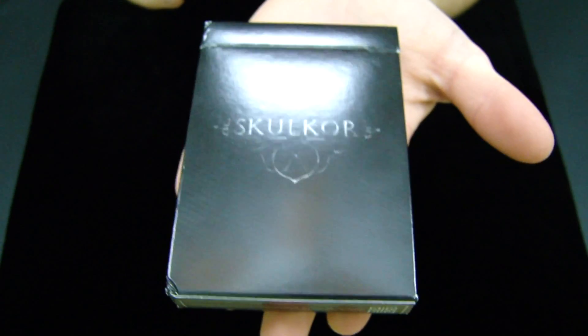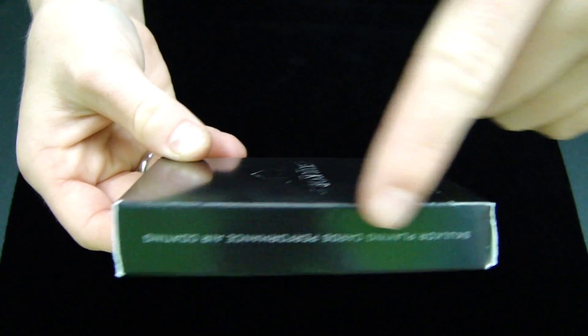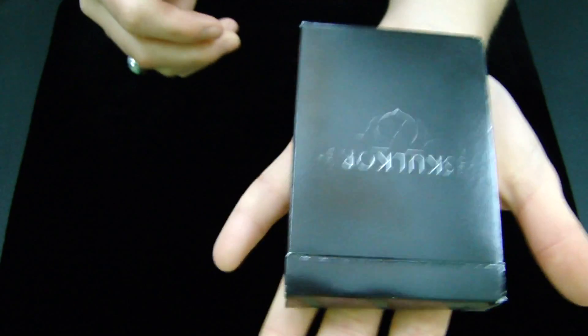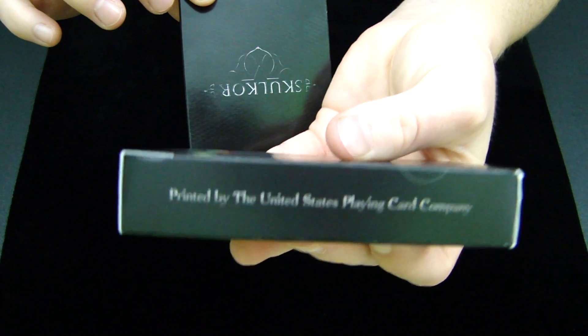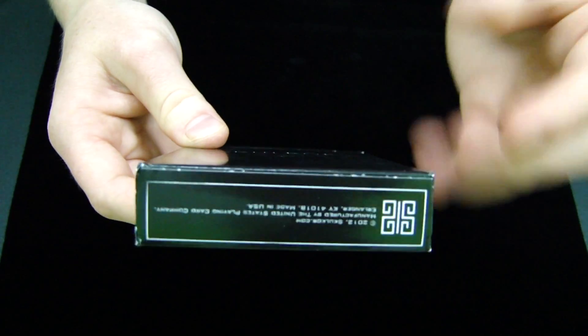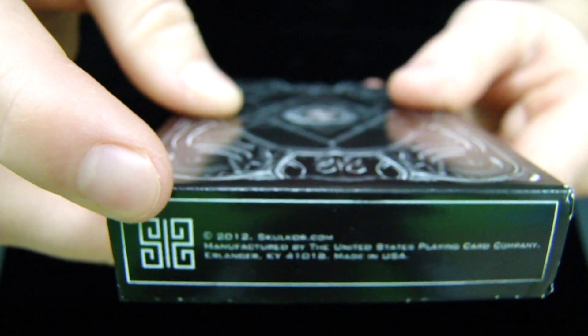A cool thing about this deck is when it's flat, normally on the side of a deck of cards you can read the text normally and it's not upside down, but on this deck of cards it's upside down when the deck is facing with this part up — which is something different compared to other decks. The bottom text is also upside down, with some copyright information and the Skulker image right there.